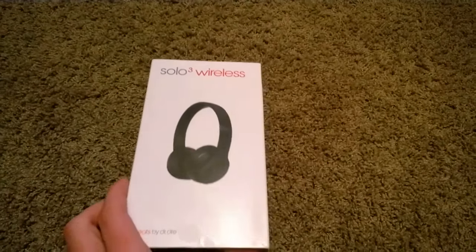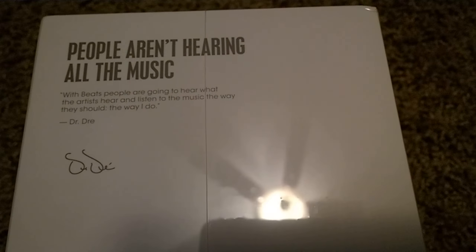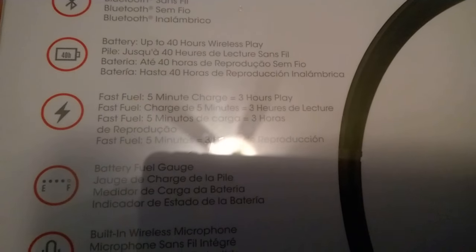So, Solo 3 Wireless. First off, you got wireless Bluetooth, battery up to 40 hours, Fast Fuel — 5-minute charge equals 3 hours of play — battery fuel gauge, built-in wireless microphone, and control music and manage calls. Pretty cool right off the bat.